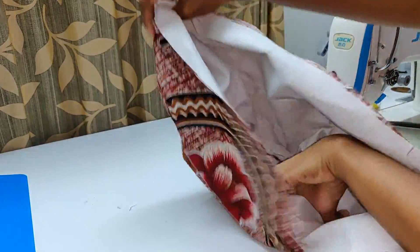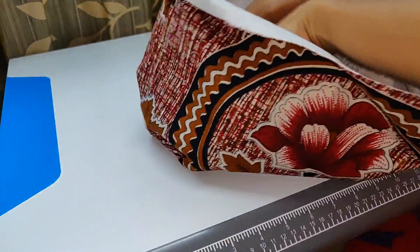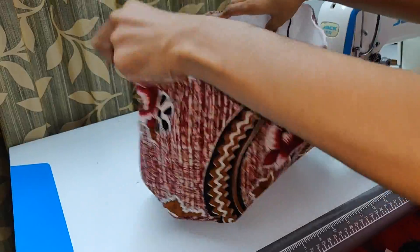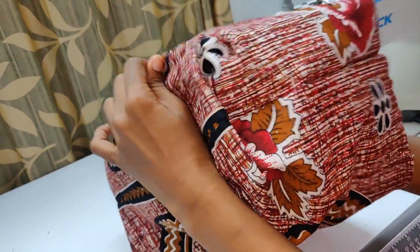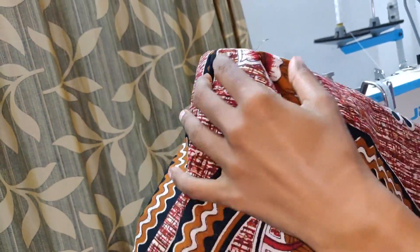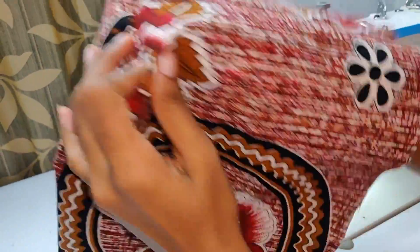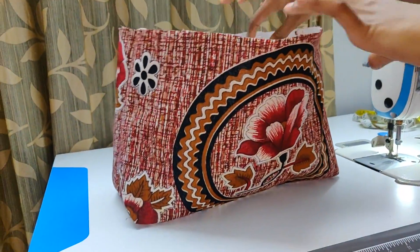Now we need to take the fabric bag. There is no steadiness of this canvas. We need to take the fabric bag and shape it with the middle of foot. We need to take the fabric bag for the top. The tail is straight and tight. The shape will be made of our shape.